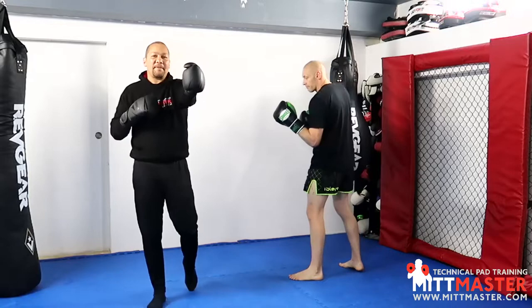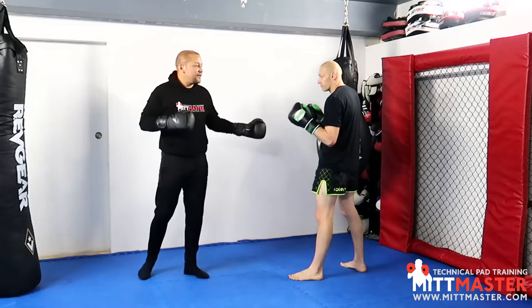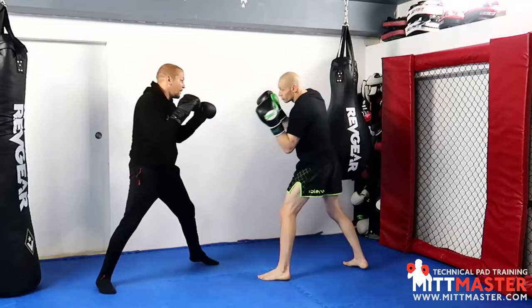Round number two: palm down plus thumb up. The thumb up jab is usually used to sneak between the tight guard because it's got a narrow profile and sneaks between people's peek-a-boo guard. It's also used to cut over the top of the other tool. So when we're jabbing now we can go palm down and thumb up, changing the jab side.